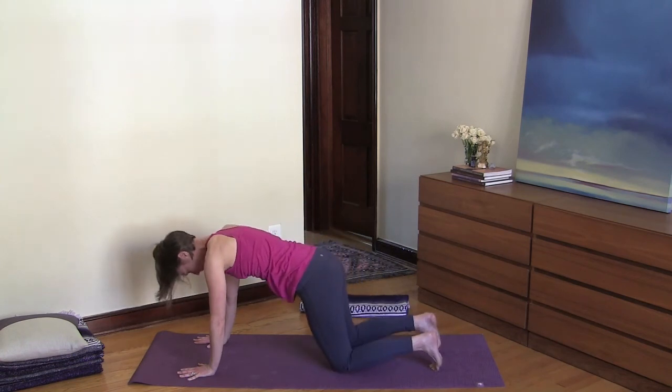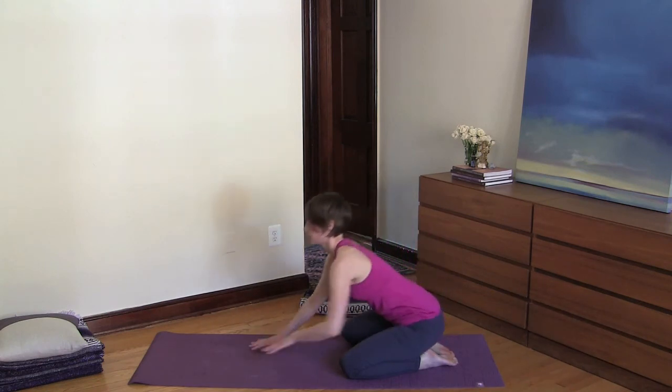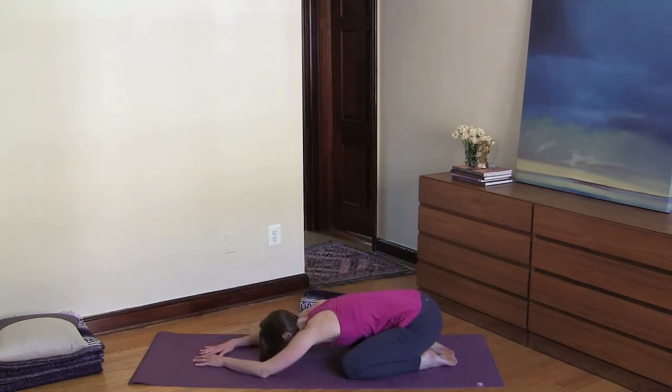Go ahead and lower your knees down and come to child's pose, moving up through your spine as you inhale, and then relax deeply into the ground as you exhale.